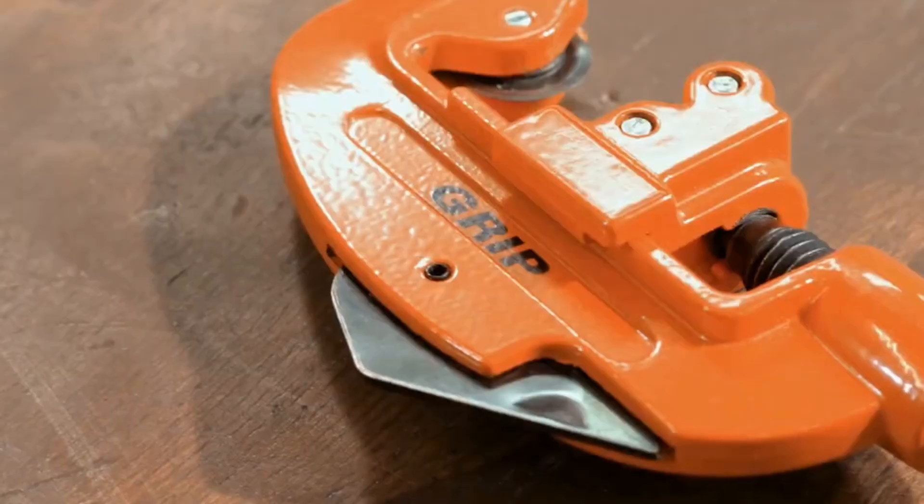This tool is great for making quick, clean cuts without needing big, heavy equipment.